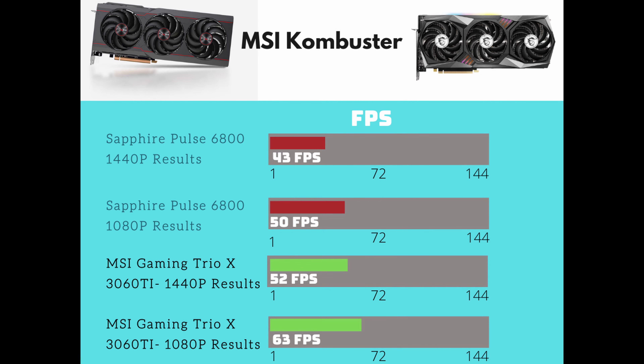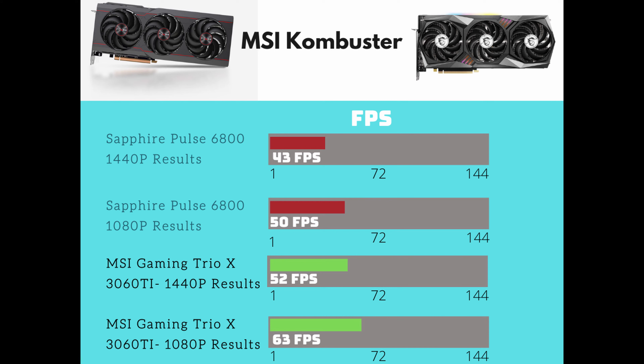The first test was the MSI Combuster benchmark — though that might be a little biased since it's an MSI card. The Sapphire Pulse at both 1440p and 1080p was way behind the Gaming Trio. This was the biggest difference across all tests. The Gaming Trio scored 52 frames at 1440p and 63 frames at 1080p, which is a big jump compared to the 6800.